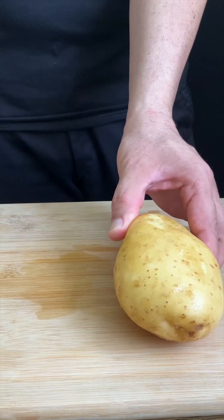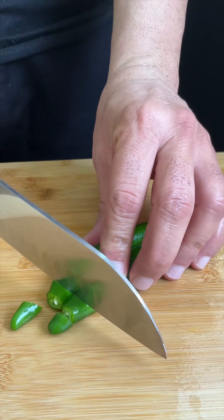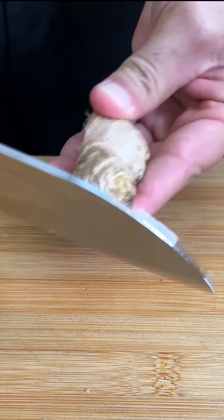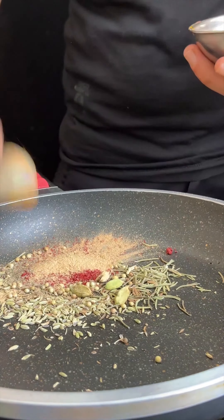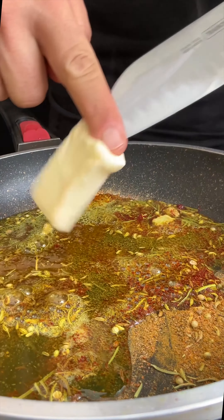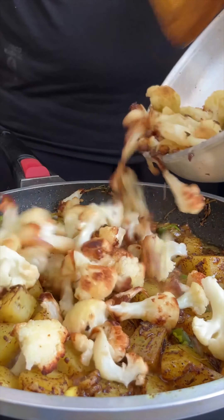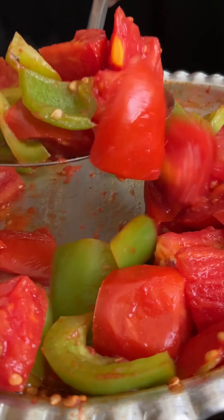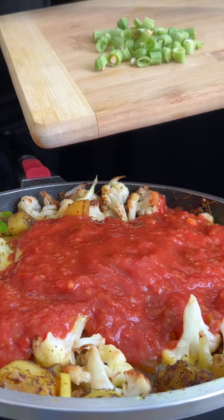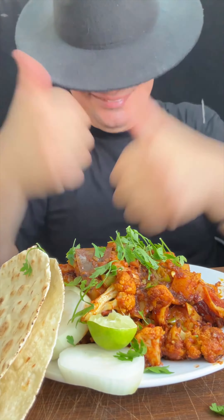Thank you. I am waiting to see the water coated in the middle of the wall. You can see the water all the time. Now I will place the water in the middle. I could see the water in the middle. I want to see the water on the wall.